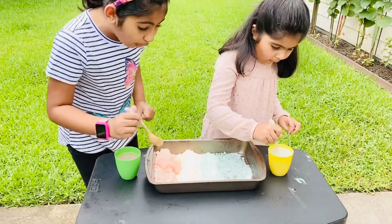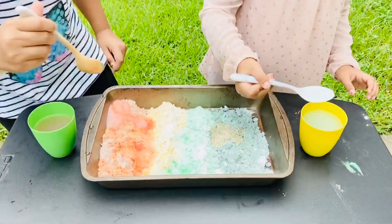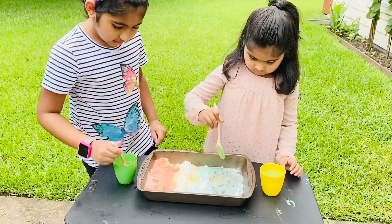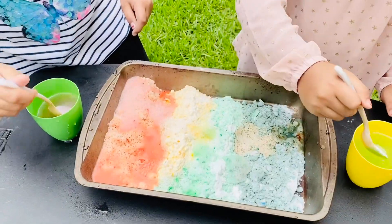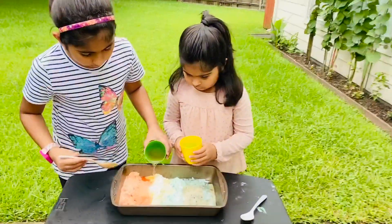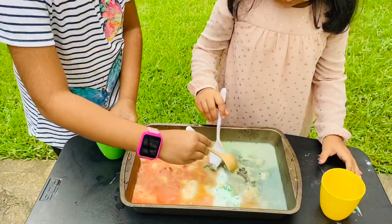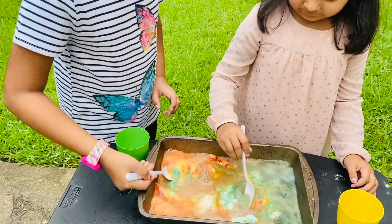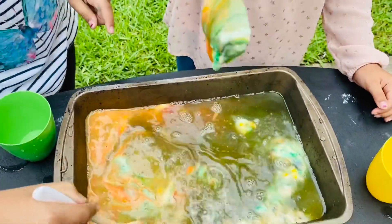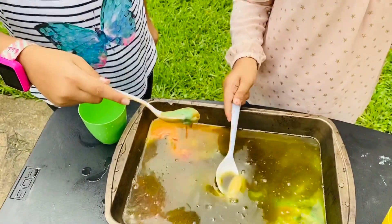Now we're gonna put some vinegar. Wow, it's like a popping! It turned into liquid. It looks so cool! It turns rainbow. What just happened? It's mixed together and turned into liquid.